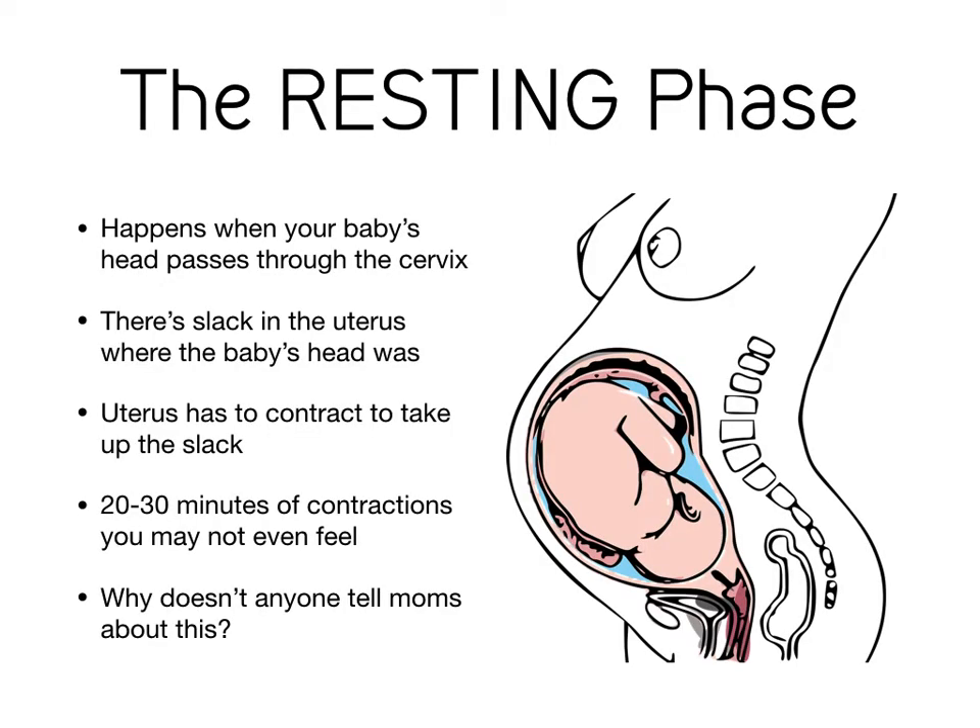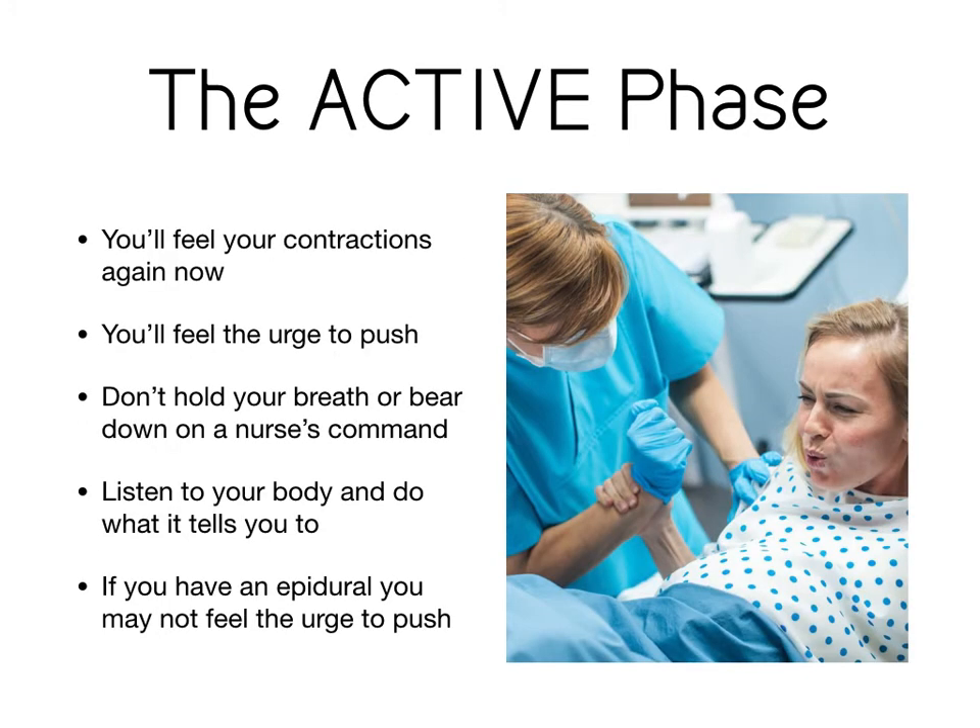The first phase of pushing is called the resting phase. This happens when the baby's head passes through your cervix and then there's some slack in the uterus that needs to be taken up. Your uterus has to kind of catch up, and you may have 20 to 30 minutes of contractions that you don't even really feel. This is when you can get a good big rest. Once you get through the resting phase, you go straight into the active phase of pushing.